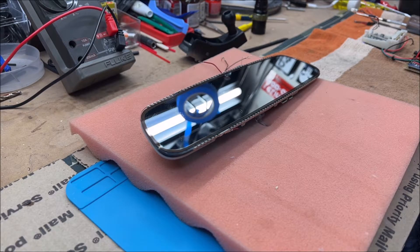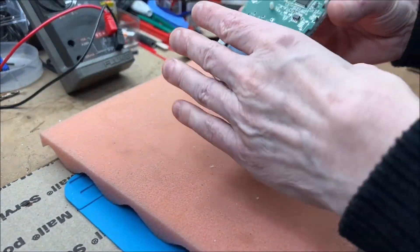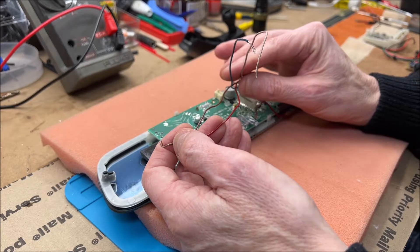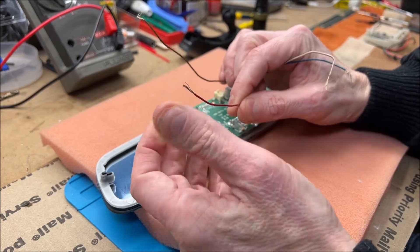What I have on my workbench is a 2011 BMW X3 rearview mirror. I've already taken the mirror apart, so we just have the glass and the circuit board. This is one of those mirrors that utilizes LIN bus. Looking at the wiring on the back, we've got basically four wires: a white with a black stripe, a blue, a red, and a brown.